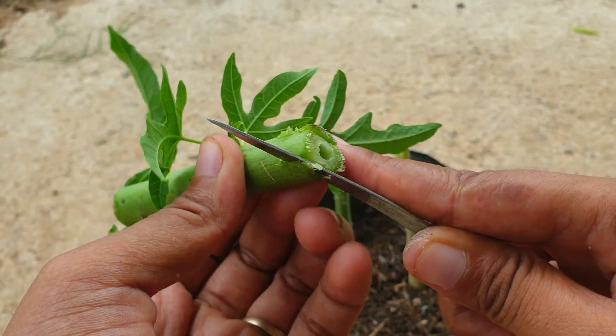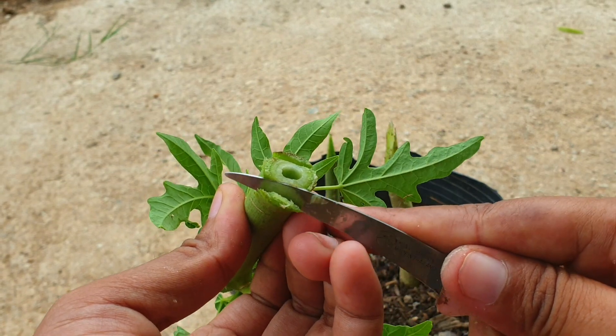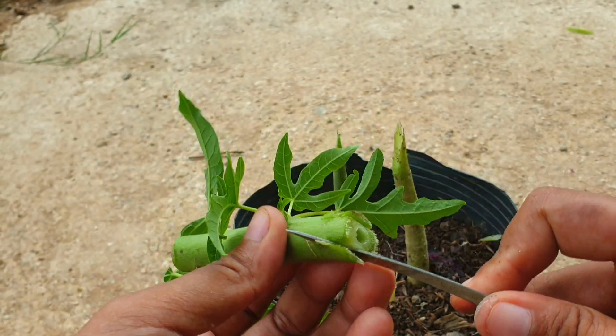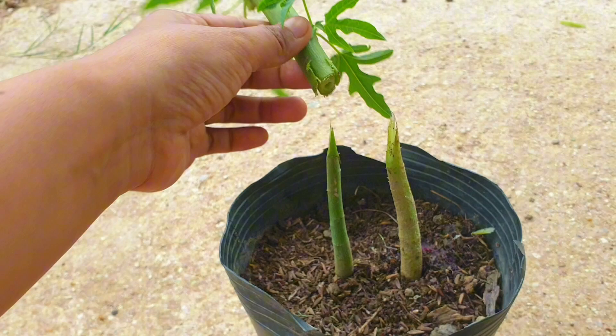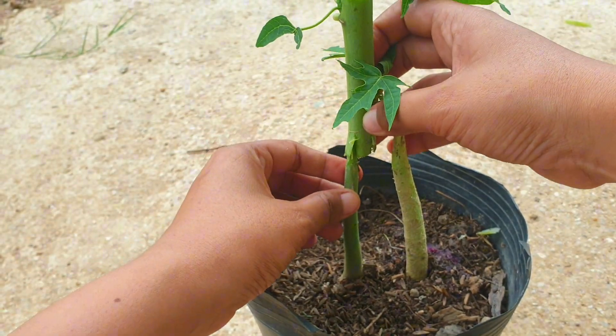Step 6: Apply a grafting sealant or grafting wax to the graft union to protect it from drying out and to prevent infection. Step 7: Place the grafted plant in a warm and humid environment, such as a greenhouse or a shaded area. This will help promote the healing and successful fusion of the scion and rootstock.